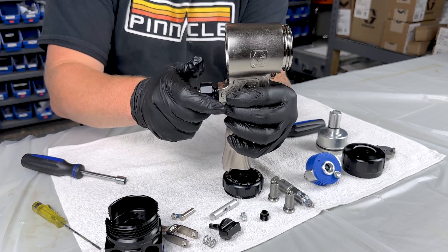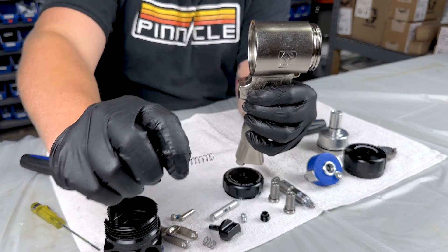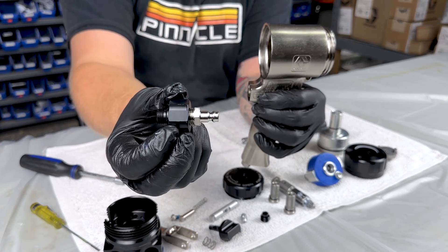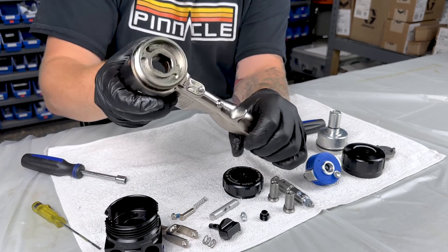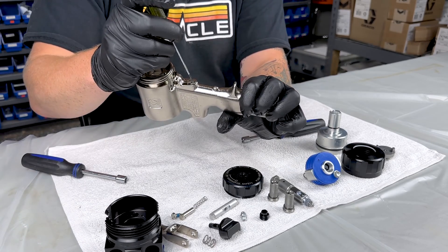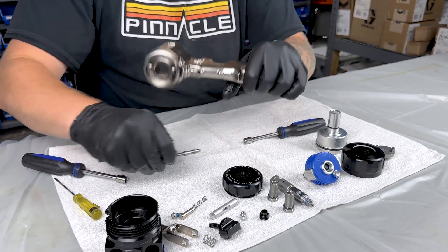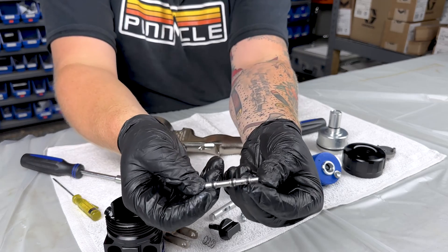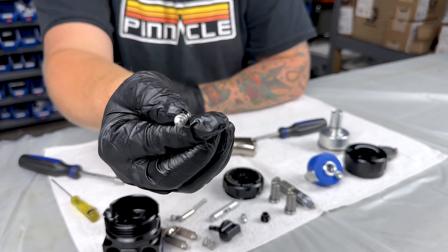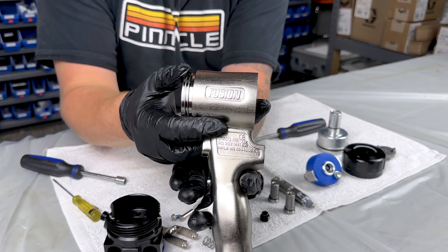There's also going to be a spring in here, so be careful when you pull it off. Then our spool valve is just going to pop out. Sometimes you might need a small flathead to push it all the way out. And then here's our bare handle.